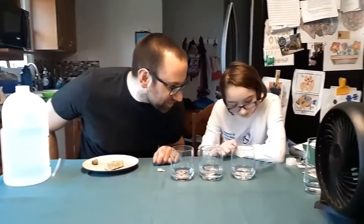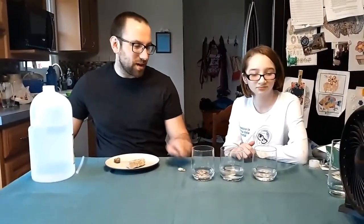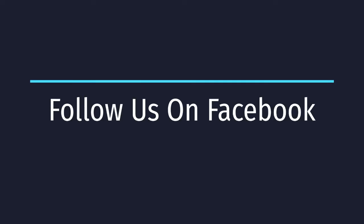You can see that shell bubbling. So animals like oysters will produce calcium carbonate to make their shell, and that's why these seashells will bubble up too. Hopefully you enjoyed the experiment. We'll see you later.